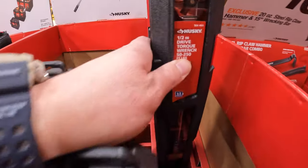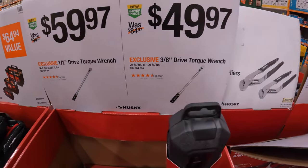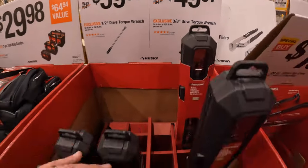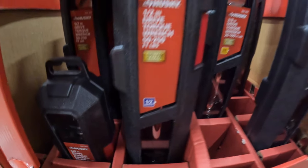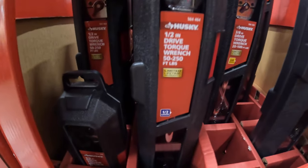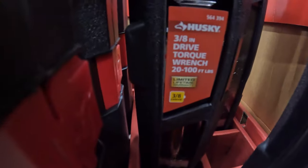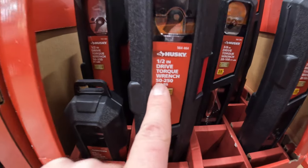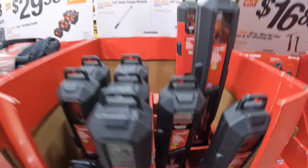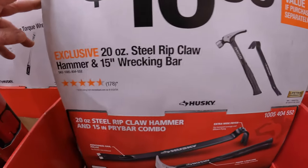The half-inch drive torque wrench is 50 to 250 foot-pounds of torque. And they have for $49.97 the 3/8-inch drive torque wrench, which is 20 to 100 foot-pounds of torque. $16.88 for a 20-ounce steel rip claw hammer and 15-inch wrecking bar. $14.88 for a two-pack of 25-foot tape measures by Husky.